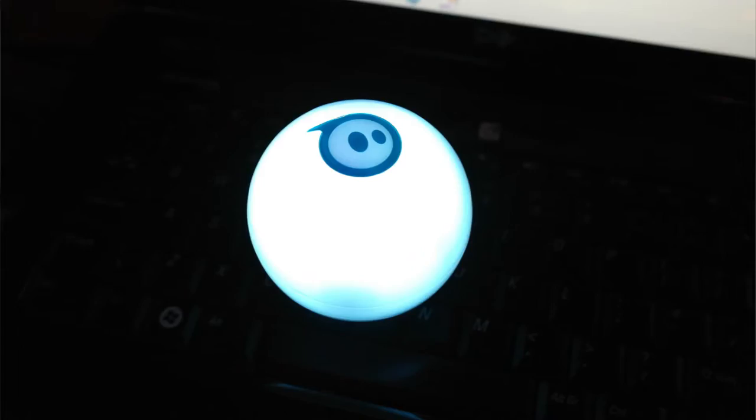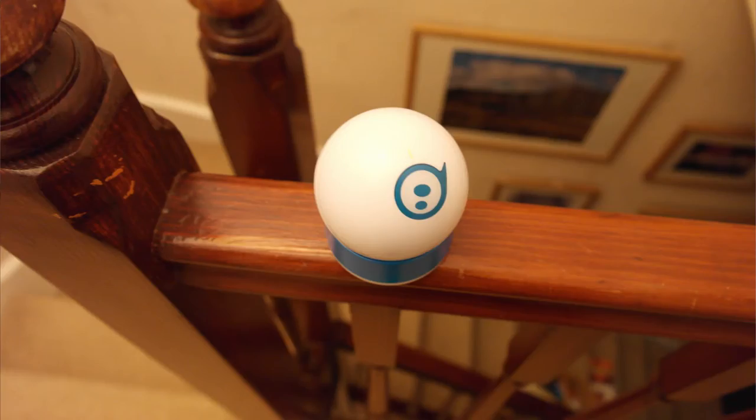In my opinion Sphero is made for driving, education and learning, so it's not based around speed and all that kind of thing. It's more about teaching people about coding, programming, and robots in general. So if you're more into driving, I wouldn't go for this one.